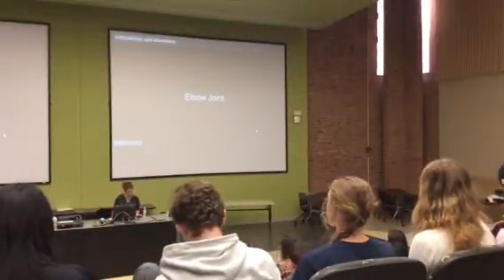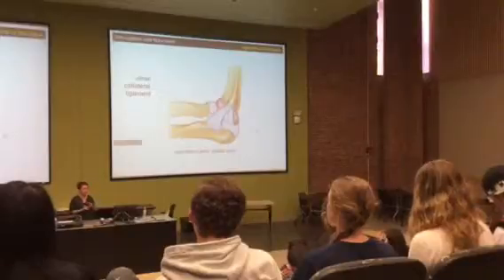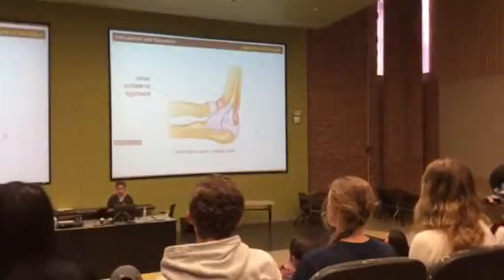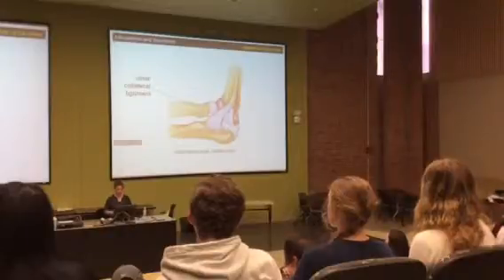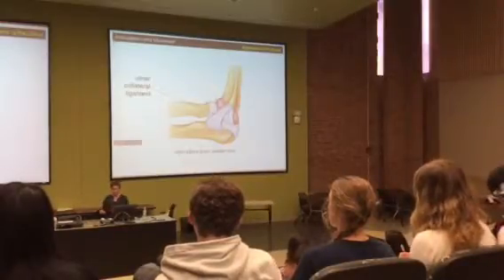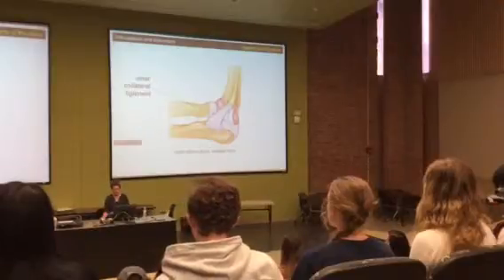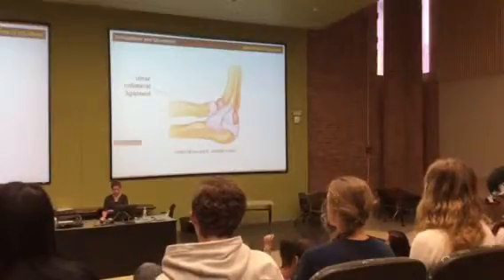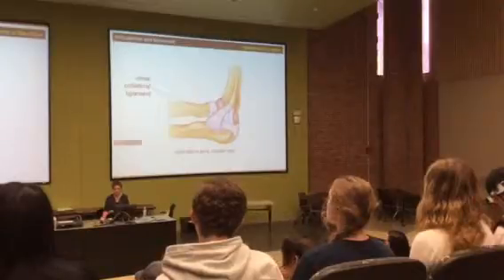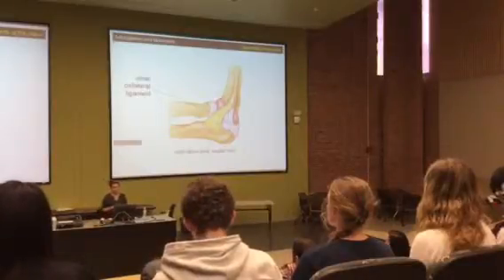Elbow joint — let's talk quickly. The elbow joint will most likely appear on a model or picture on the test, because looking at elbow joint ligaments on a donor is pretty difficult — there's so much connective tissue around it. From the medial view, you have the medial epicondyle, the ulna sitting down at the elbow joint, and the radius above. That ligament attaching the ulna up to the humerus is the ulnar collateral ligament.